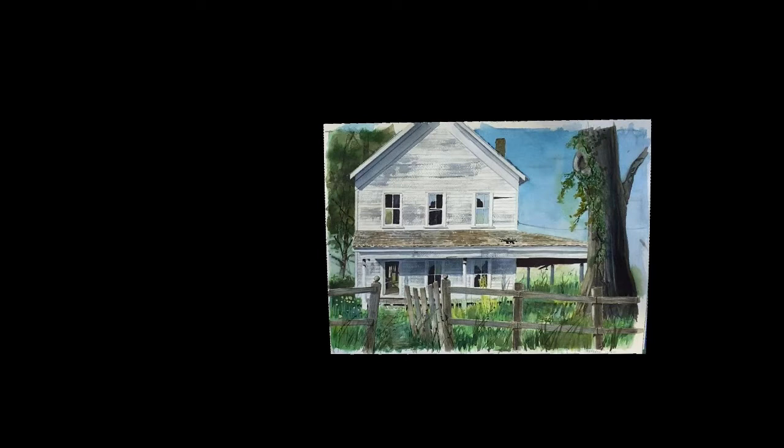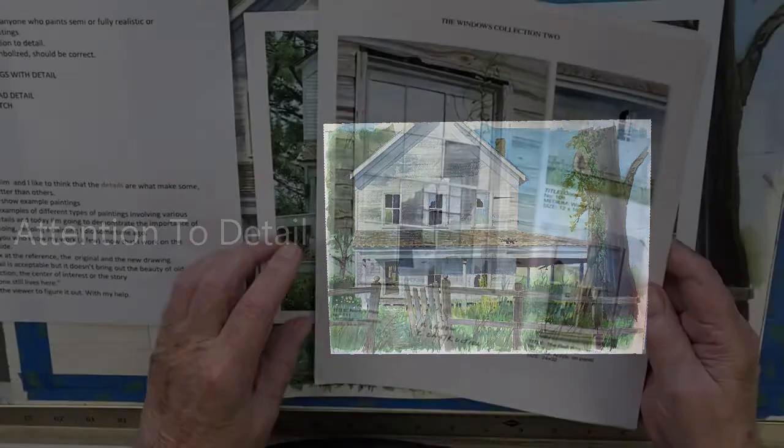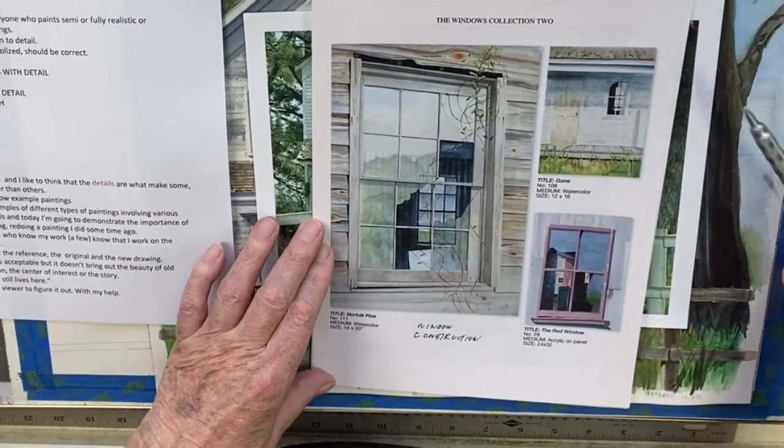I'm going to show you some samples of work relating to what we're going to do today, which is talking about attention to detail. I think that's very important no matter what style of painting you're doing. Bad details reflect the fact that the artist didn't pay attention to what they were looking at, and I've seen many examples of that in some of the shows I've been to.